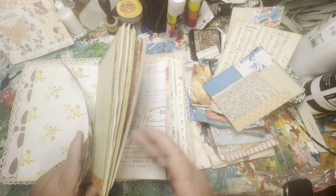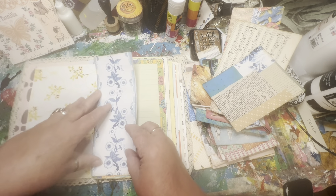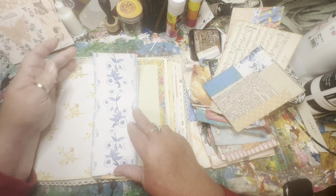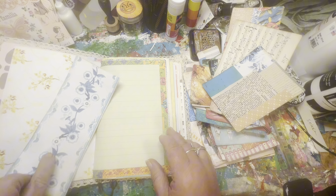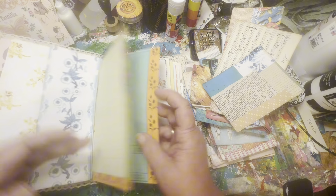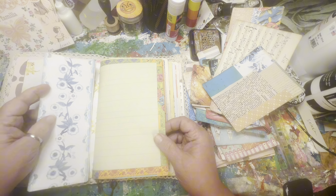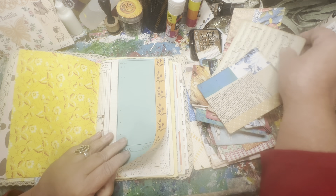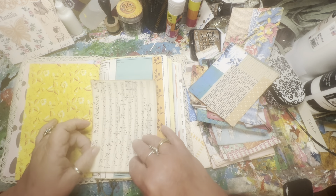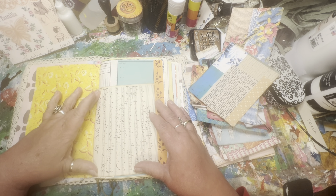I like when things are eclectic and clash a bit — that is fine with me. I am going to put that one there. We may add some embellishments to it, maybe something in the center, a little label or something, but let's just see where we're at as far as using the pockets that we have made.